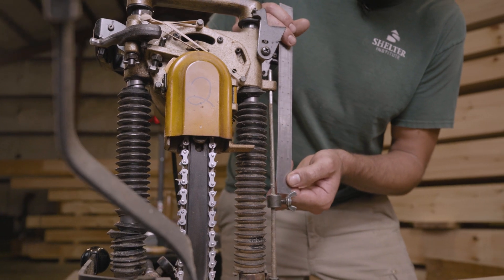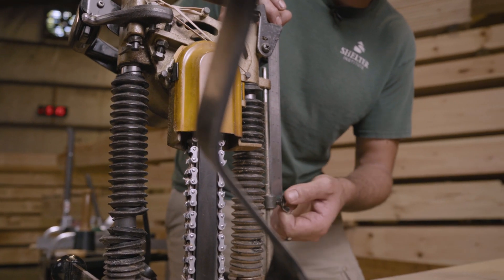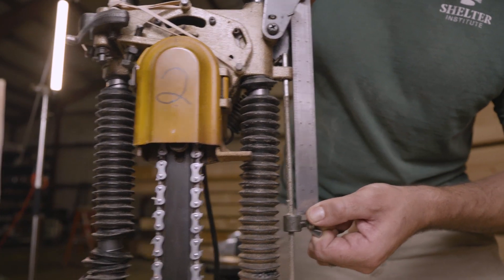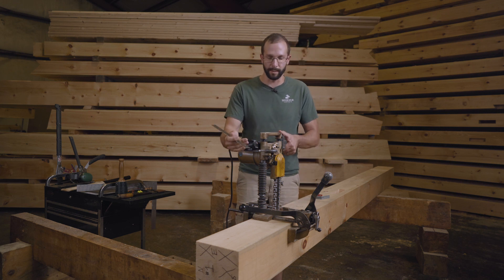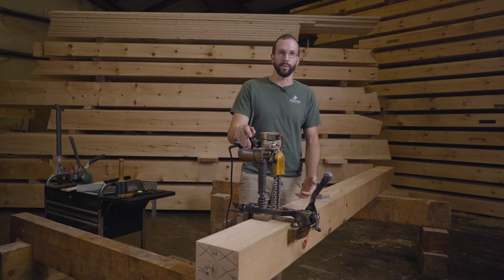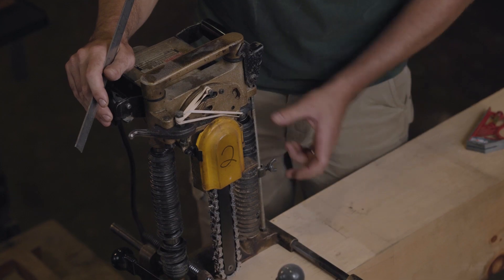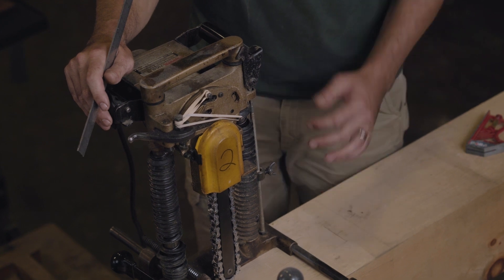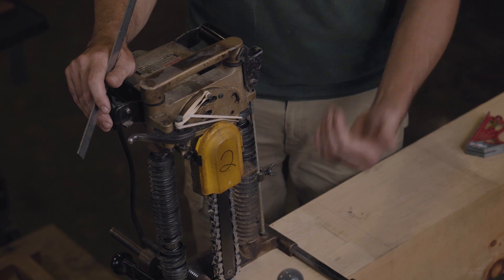Now I can measure and the distance here will be the true depth. Because this is going to be a through mortise, I'm not actually going to try to cut all the way through — this tool isn't capable of cutting all the way through in one plunge. So what I'm going to do is set this to cut a little more than half, so that when I go to the other side and I'm plunging through, it's not quite as much material trying to pull me through.